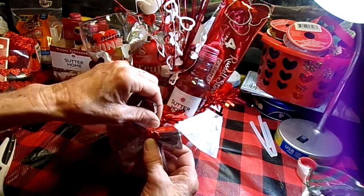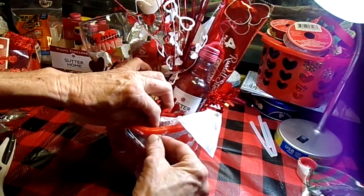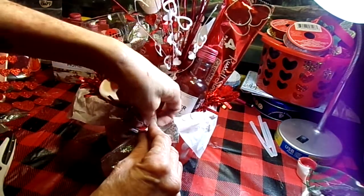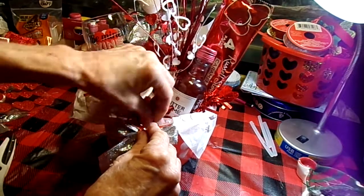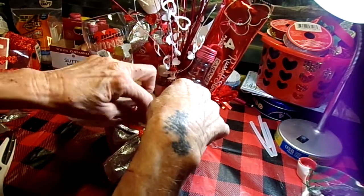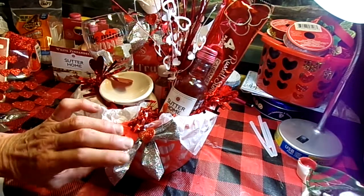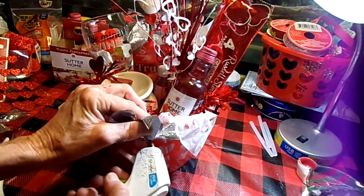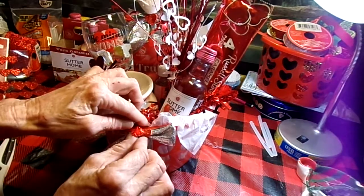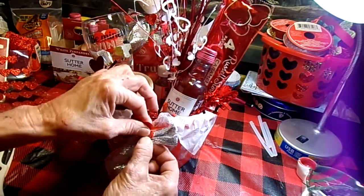I kind of want that one to be in the very front of the basket, so let's feed that up through there and give that a tie off in the back. Let's put a little bit of red to cover that a little bit more, then I just want to secure this a little bit better by tacking a little bit of hot glue underneath there to hold it into place.